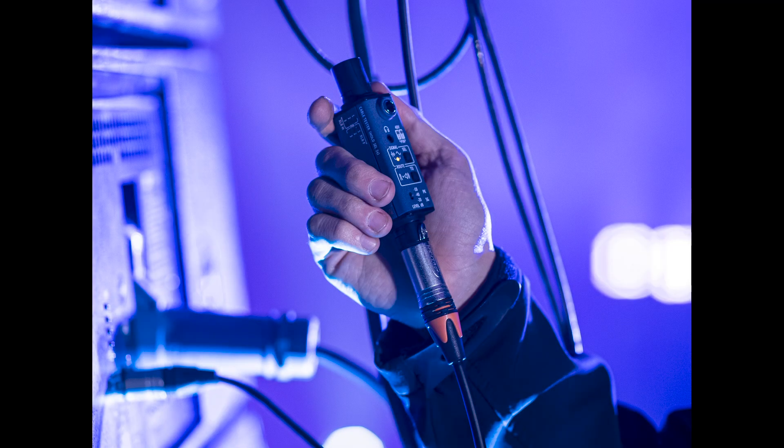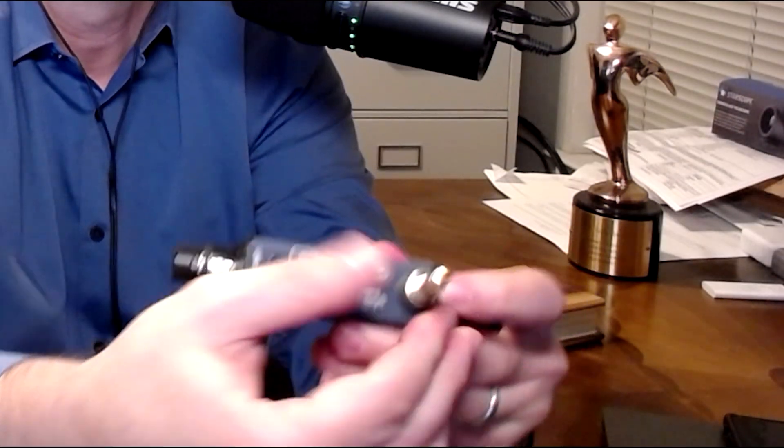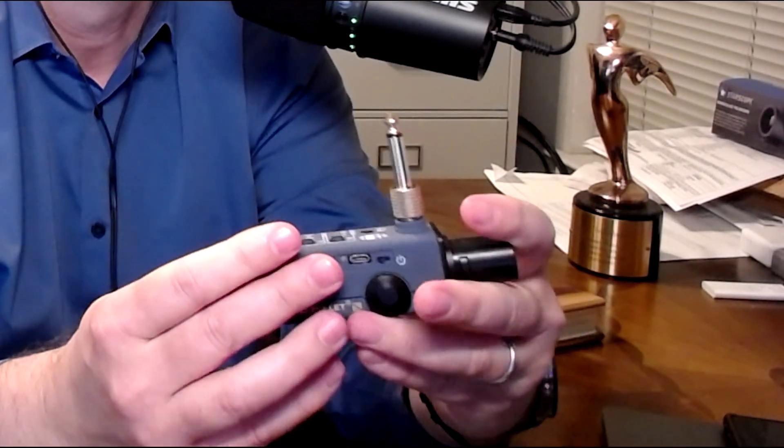This device is amazing — it's something that you need to have in your toolbox. The internal generator outputs pink noise or a 1K testing tone that's routed out the balanced XLR. It can also be routed down the quarter inch jack to test DI boxes. You can adjust the output level to negative 10, negative 20, or negative 40 dBU.